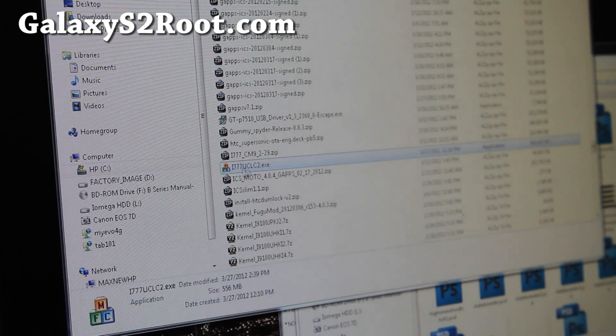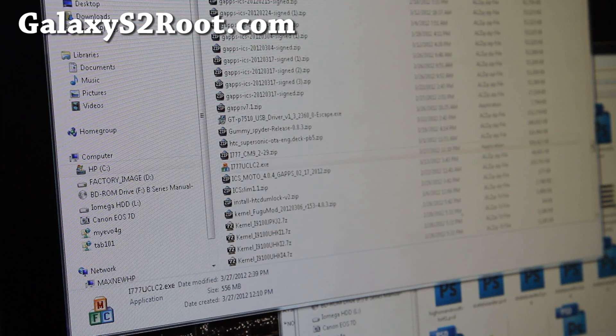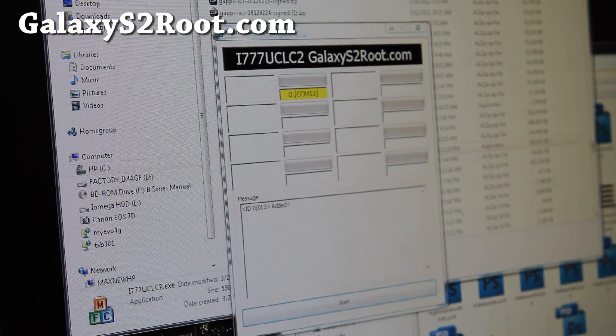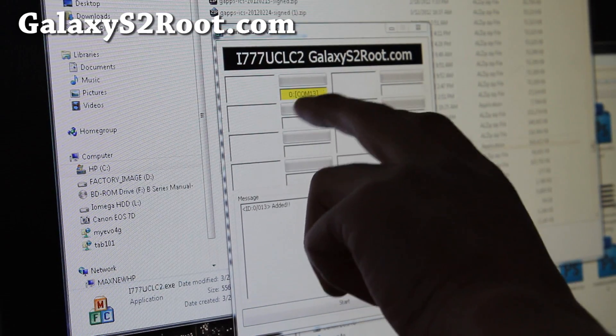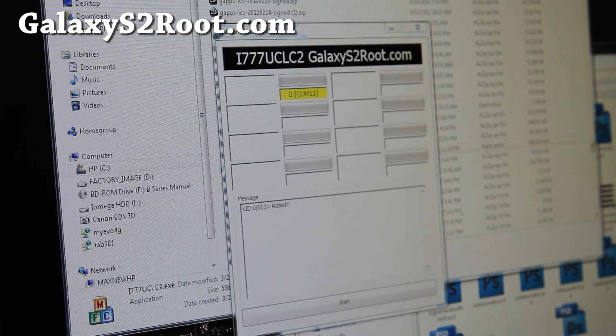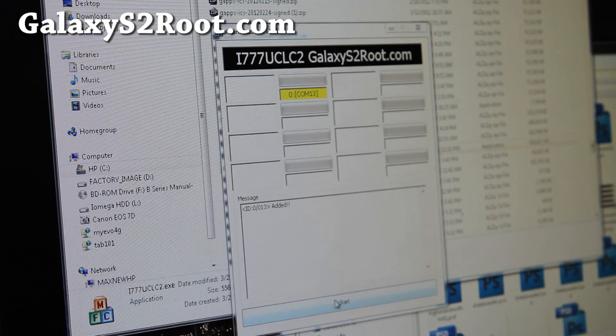Next, download this program — i77ullc2.exe — run it and you'll get this screen here. If you have the drivers installed, it should show up in yellow. If not, you can download Samsung Kies, install it, then unplug and plug your phone back in.